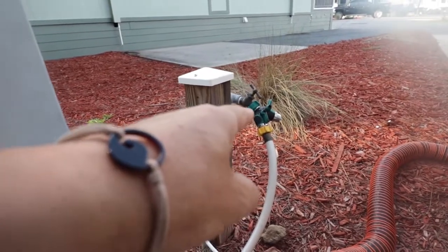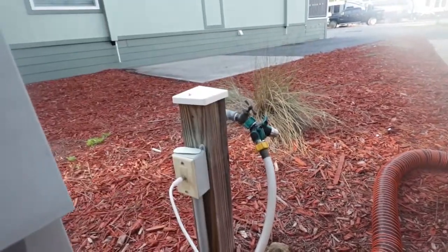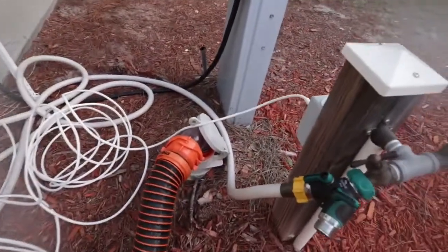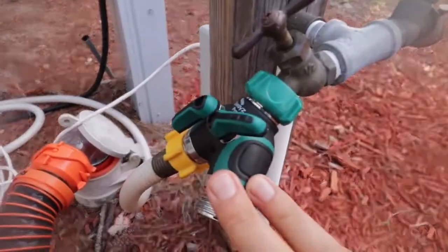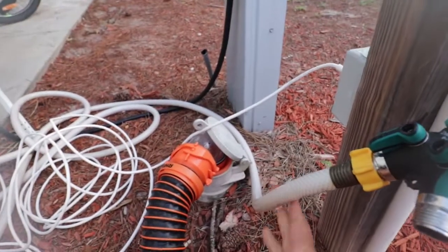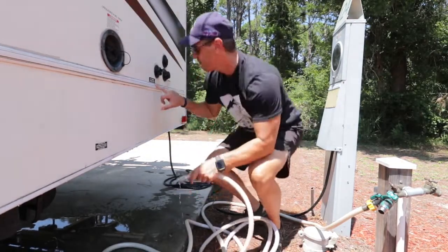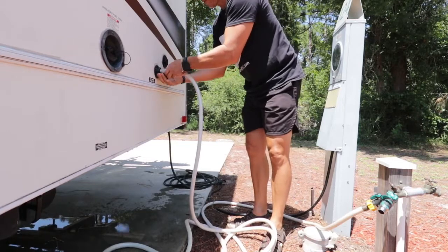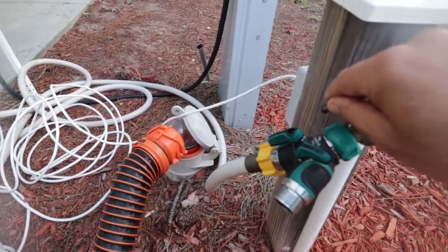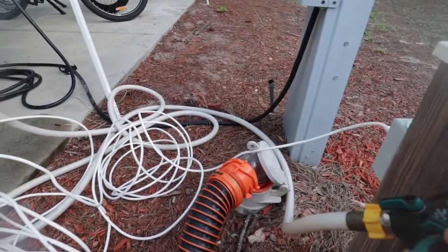Right next to it you can see our water — our campsite provided water spigot. We attach our two-way to the RV campsite provided spigot, attach our city water hose, and attach it to our city water connection on the RV. That will allow us to have water inside the RV. A little tip: when you set it up and you turn on the water, turn it on gradually and not all at once. Allow the water to catch up and allow the water pressure to build up over time.